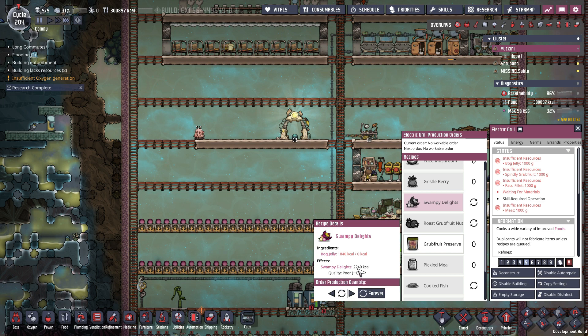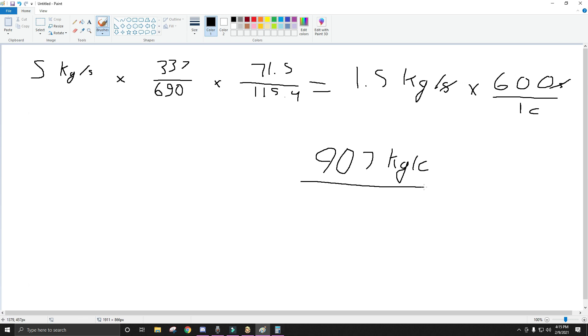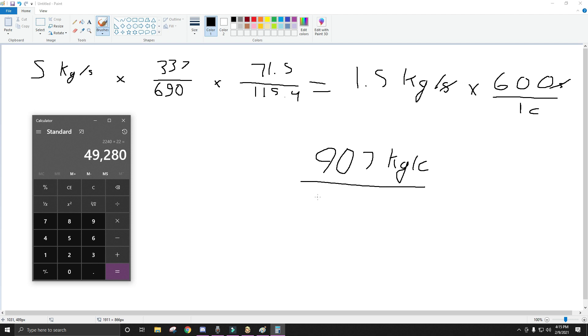So we'll take the 2,240 times — no, not times 12. 2,240 times 22 plants. So a total calorie output based on the output of the geyser here of about 50,000.